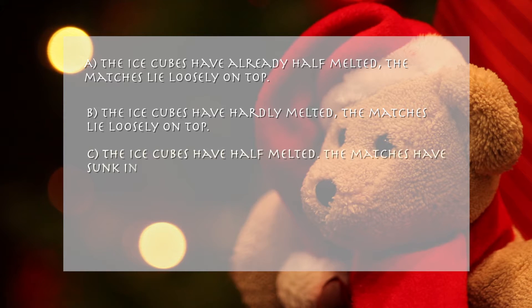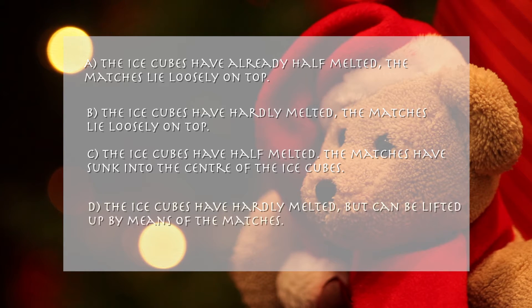C. The ice cubes have half melted. The matches have sunk into the centre of the ice cubes. D. The ice cubes have hardly melted, but can be lifted up by means of the matches.